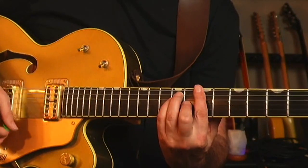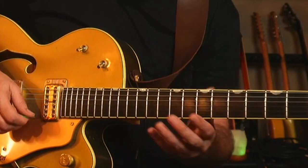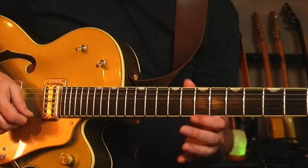A lick like that, if you actually analyze what's going on, it's a really clever mix of a few different elements. He's putting together scales, chords, and arpeggios and mixing them all together to create this killer lick. The elements would be a major chord and then the pentatonic scale.